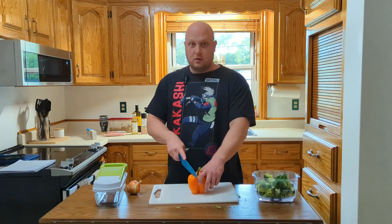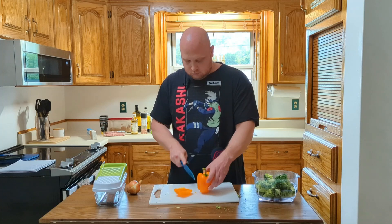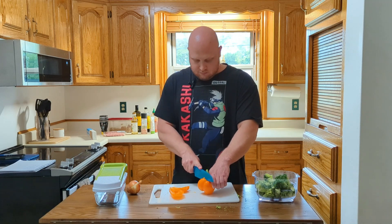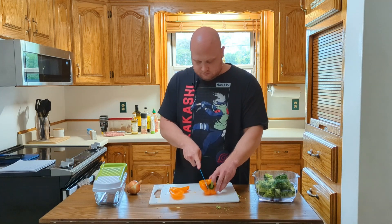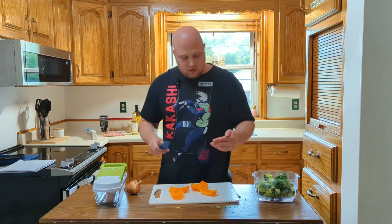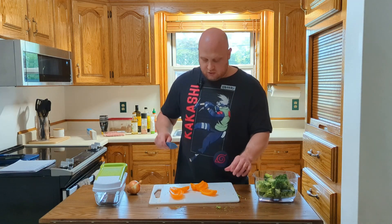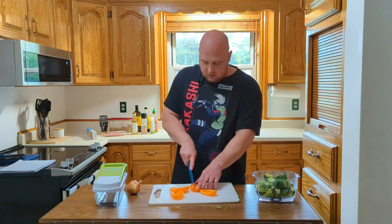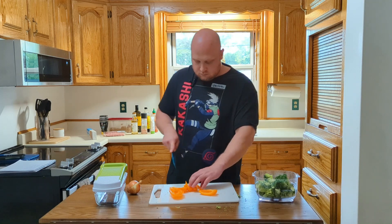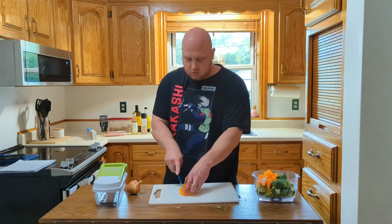On to the next — pepper. This should be easier. It says to slice these thinly. I don't know what thinly is, but that's thin enough. Should have just done peppers — that was way more enjoyable.